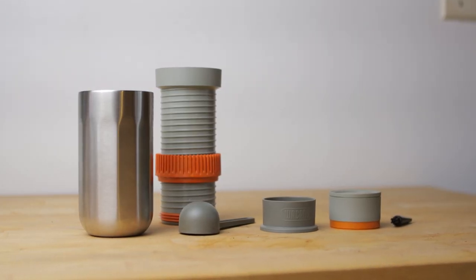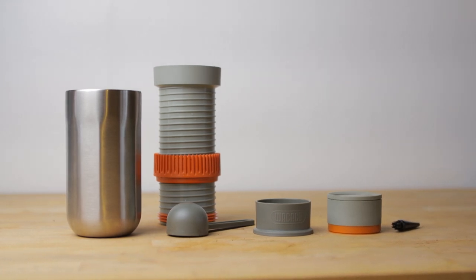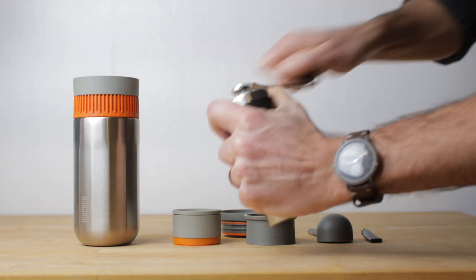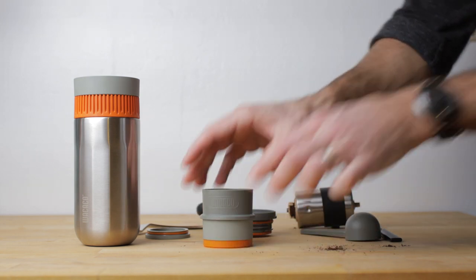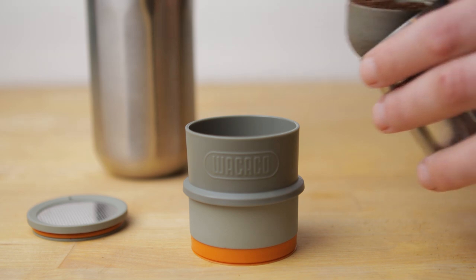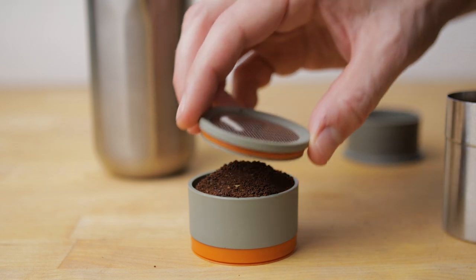Like the Nanopresso, there are quite a few parts, but once you run through it a time or two it's easy enough to remember how everything works. First, heat up some water, then if possible grind some fresh coffee — I have my grinder set a little more fine, similar to where I'd set it for a pour over. The Pipa Mocha comes with a scoop and a funnel to make loading the filter basket easier. Put two scoops of ground coffee in the basket and put the lid back on, packing it down slightly for a stronger brew.